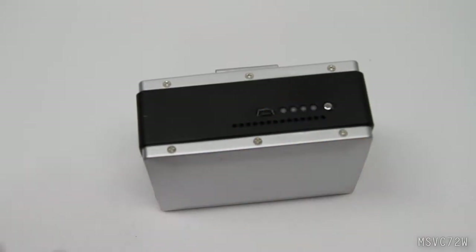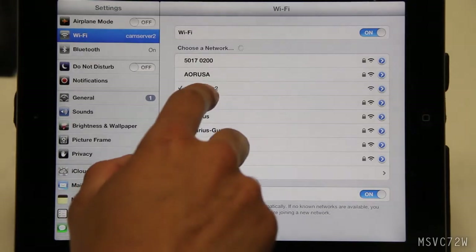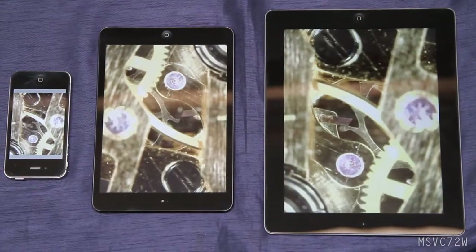After turning on the Wi-Fi adapter and plugging in the Dynolite microscope camera, connect to the cam server on your device's Wi-Fi settings. On Apple products, open the Wi-Fi scope app to begin viewing a live stream.